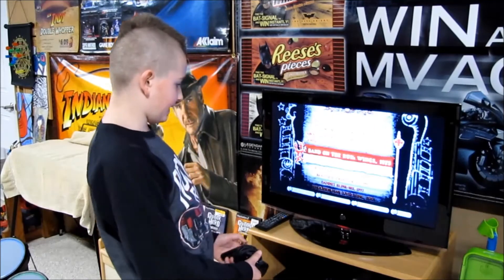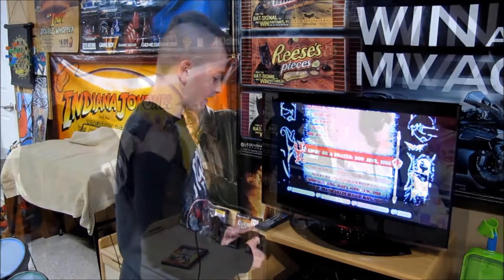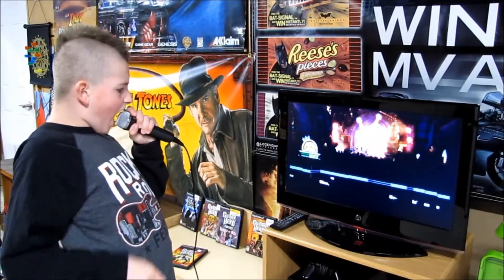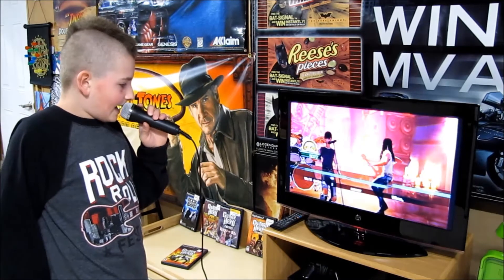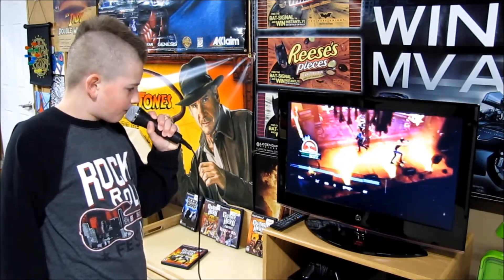We are going to be playing 'Living on a Prayer' by Bon Jovi. Whoa, we're halfway there. Whoa, living on a prayer. Take my hand, I won't make it, I swear. Whoa, living on a prayer.